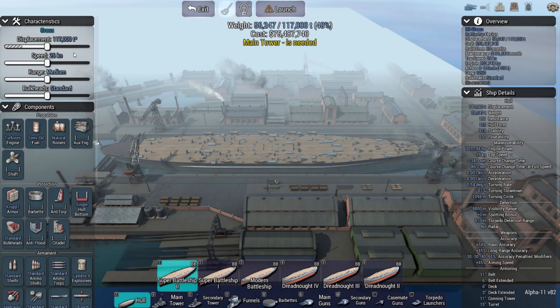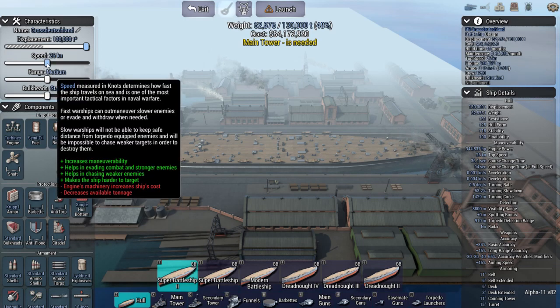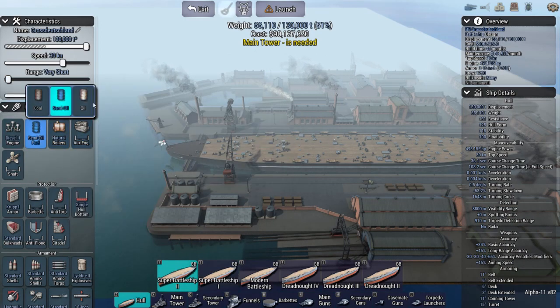Plan Z was about 115 to 120 ships or so — a bunch of aircraft carriers. But it would have shined with the battleships. The two that were built were the Bismarck class: the Bismarck and the Tirpitz. After those were built, everything sort of ground to a halt. There was the Admiral Hipper class, the Scharnhorst also, but still.